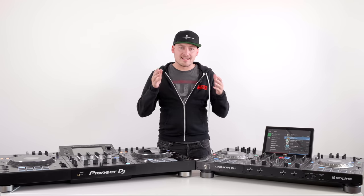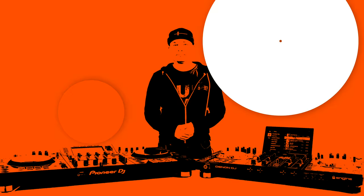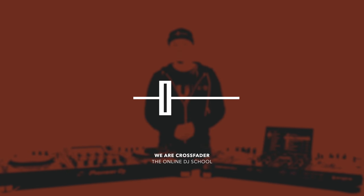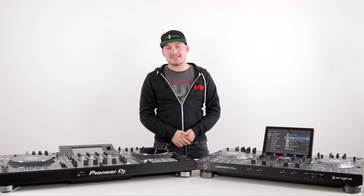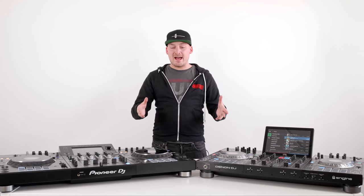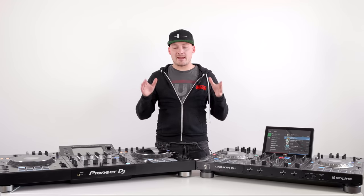You want to know the differences? Let's break it down. This is the XDJ-XZ versus the Denon DJ Prime 4. In this video we're going to break down the key things you need to know about the Pioneer DJ XDJ-XZ and the Denon DJ Prime 4. We're going to add a little bit of my own experiences playing with both units, but this isn't a buyer's guide — you should know by the end of this which one will suit you best.